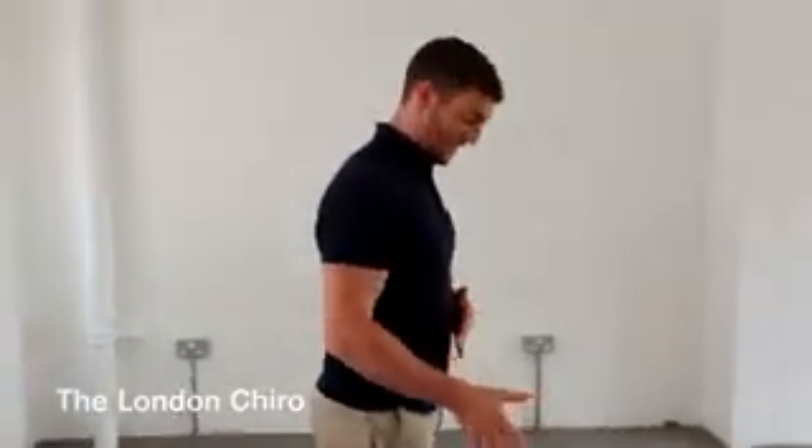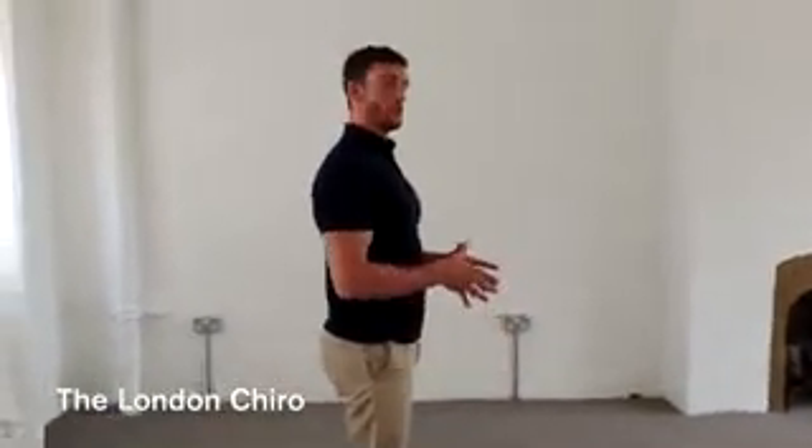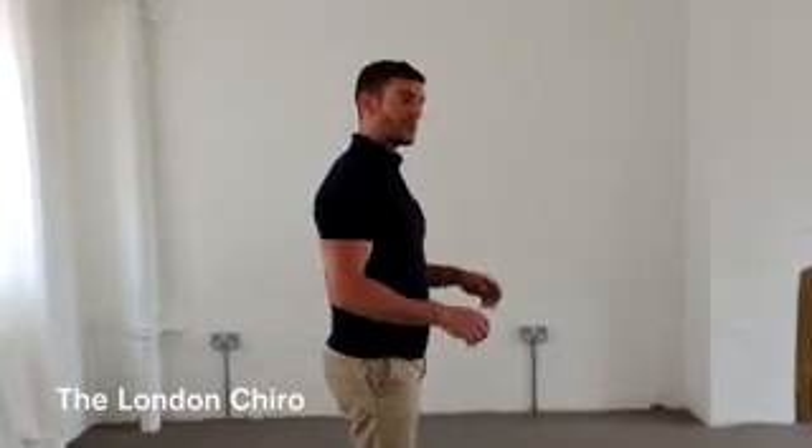From the side, keep the feet shoulder-width apart, or hip-width apart. Make sure you're distributing your weight evenly through both legs. Don't stand on one side more than the other — nice and even.